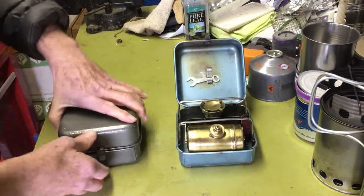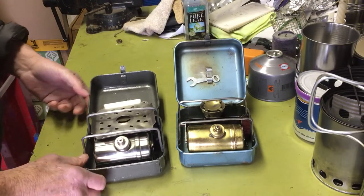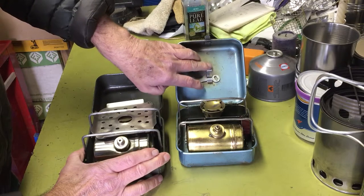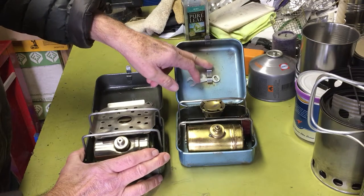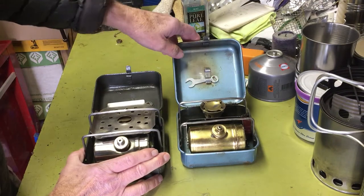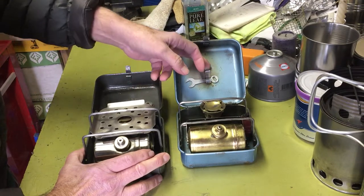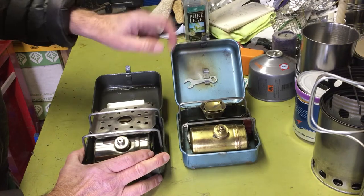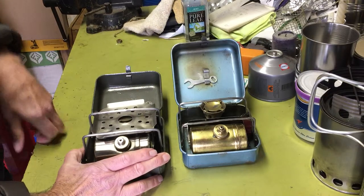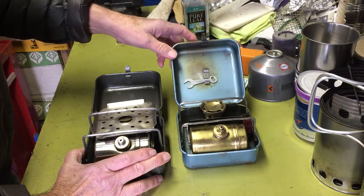Open her up. The Russian one is a little different. The Optimus has two attachments for extra tools. I think one was for the little prick that you used to clean the jet of the stove out with, and it didn't come with one. I've got an extra one somewhere I'll probably put in there later. You can also buy these online — I'll try to remember to put a link in the video for the site that has replacement parts for some of these old vintage stoves.